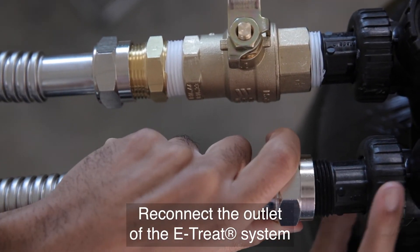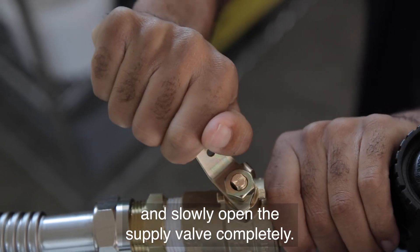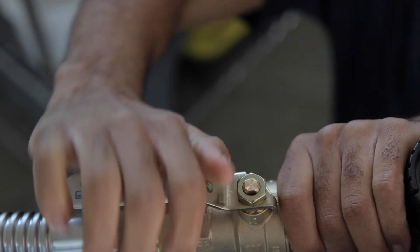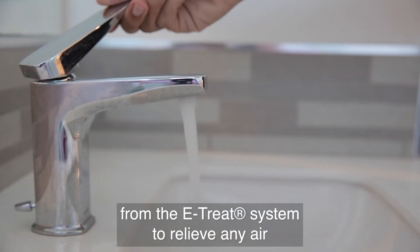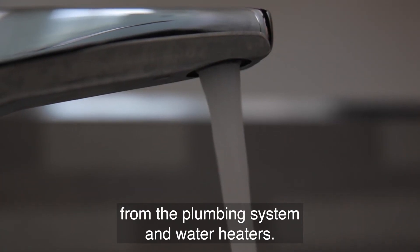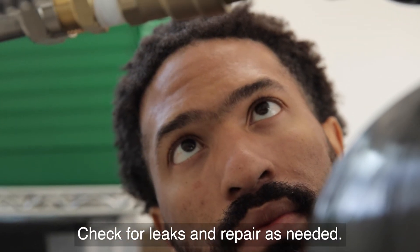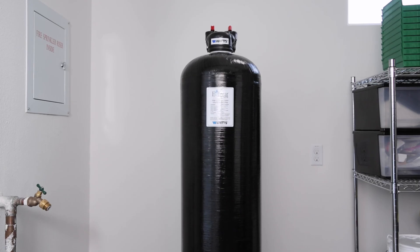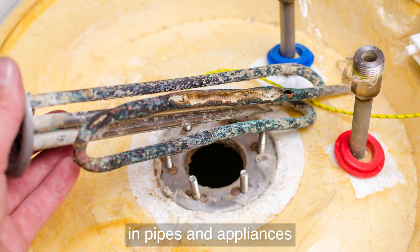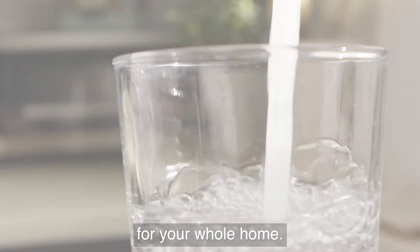Reconnect the outlet of the eTREAT system to the cold water supply leading into the home and slowly open the supply valve completely. Open hot and cold faucets downstream from the eTREAT system to relieve any air from the plumbing system and water heaters. Then close the faucets. Check for leaks and repair as needed. Installation is now complete. You are now ready to reduce scale buildup in pipes and appliances and enjoy clean, great tasting drinking water for your whole home.